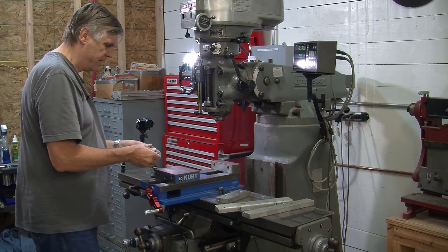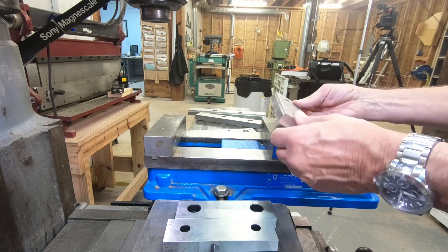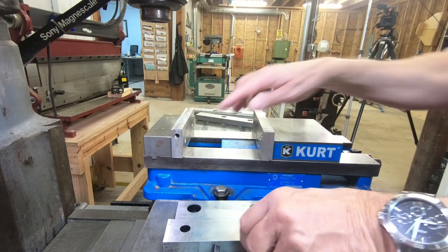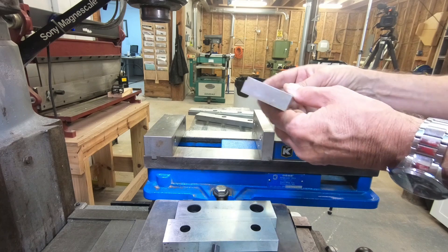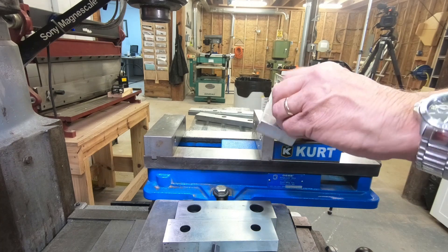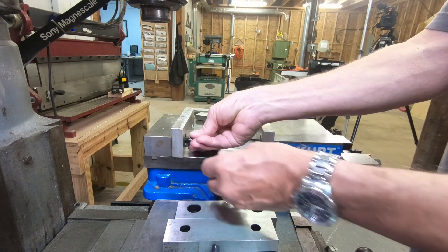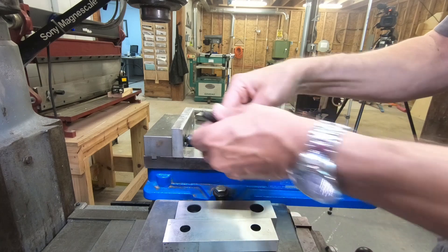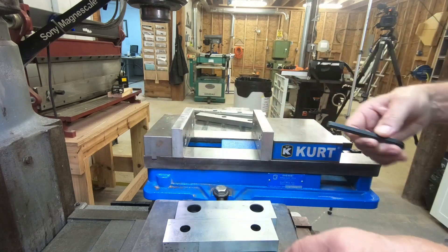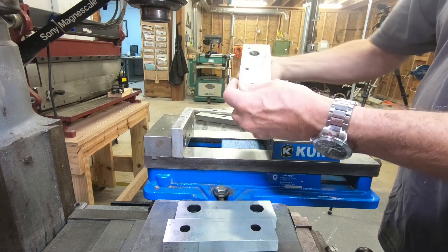A soft jaw is simply a chunk of aluminum or mild steel that has the holes drilled to fit the vise. If you don't have to bring the jaws up tight against this one you really don't need the counter bore, but generally a half inch hole through there with a three quarter inch counter bore will fit these screws pretty well. You can put a soft jaw in there — soft jaws you can make any size you want, any height, any width. On this one I could actually put the screws in without the counter bore and they would stick out a little bit, but if you were doing a wider object it wouldn't matter.